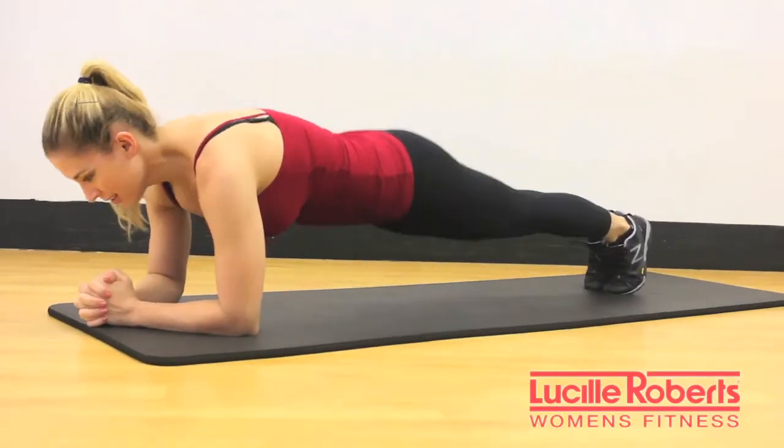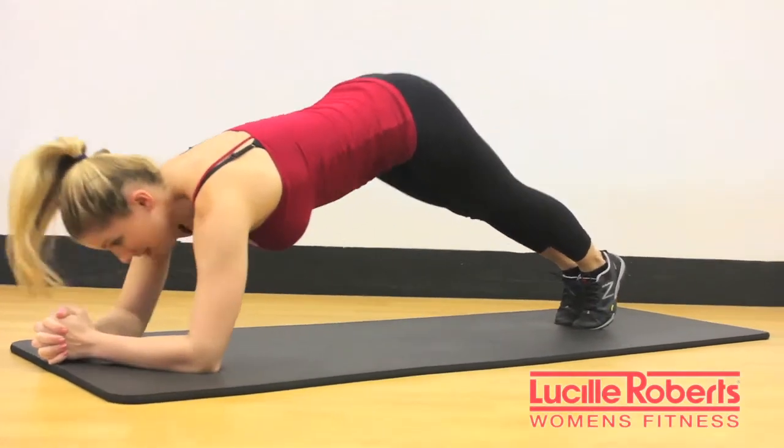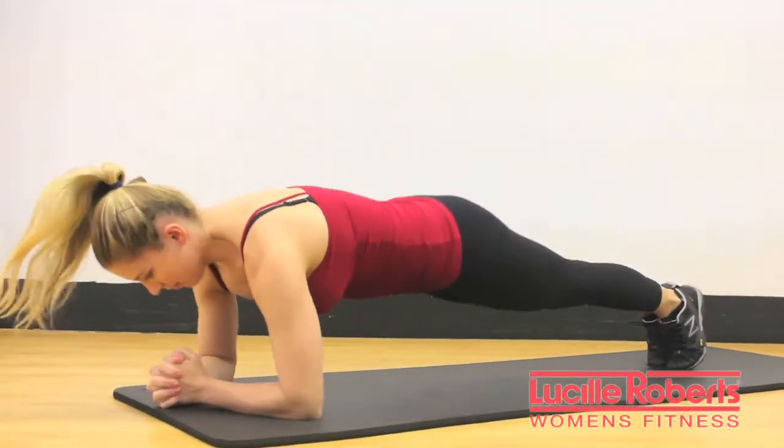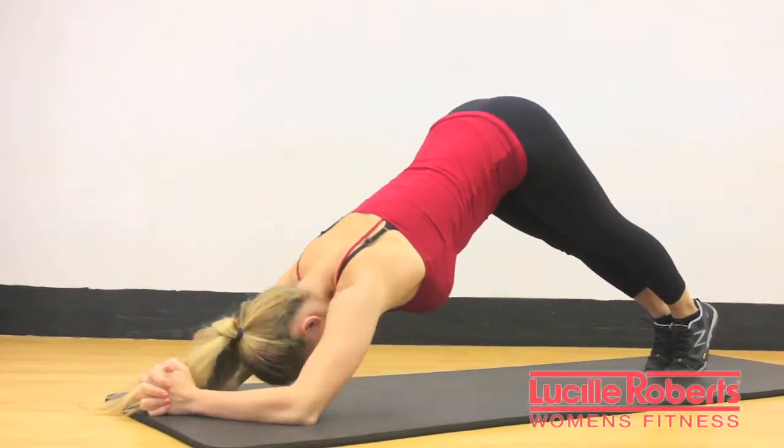Fifth exercise is a dolphin plank. Again, you want to start in that basic forearm plank. You're going to shift the hips up, pressing the shoulders back while engaging the abdominals. Perform eight to twelve repetitions.